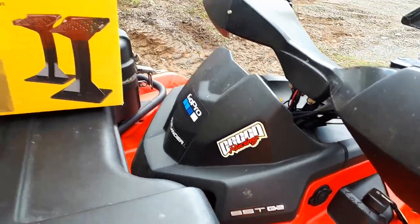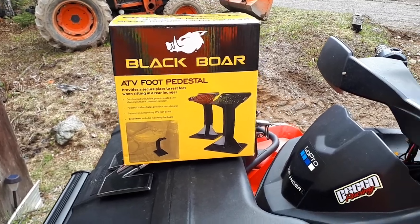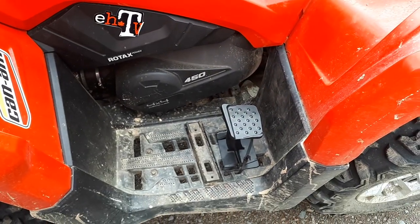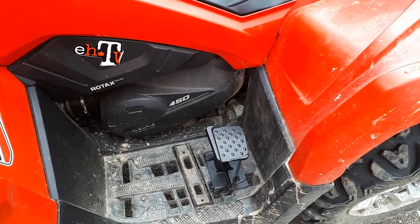We're going for a good ride today, so we're going to put them to the test. I think they're going to be a pretty good product. I'm not sure what material they are — I thought they were like a hard plastic but I think they're aluminum.